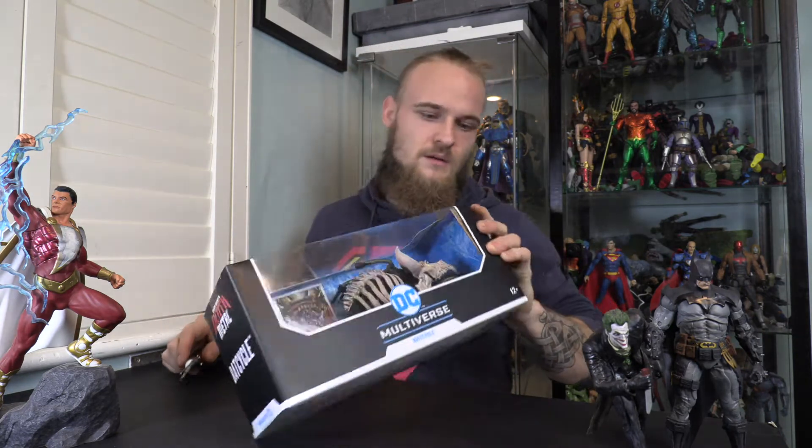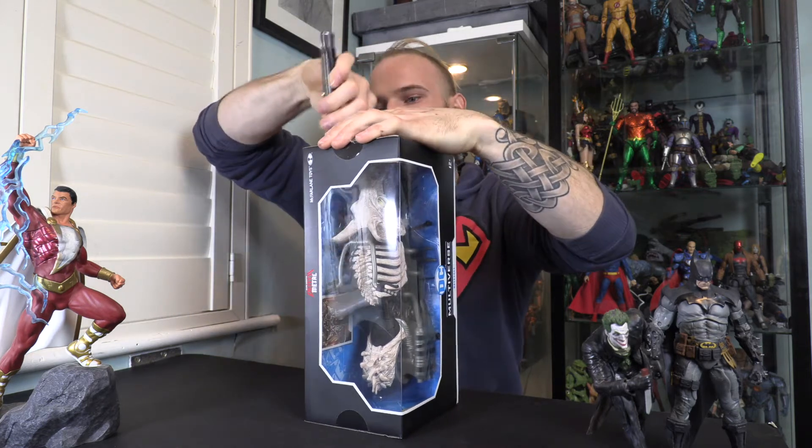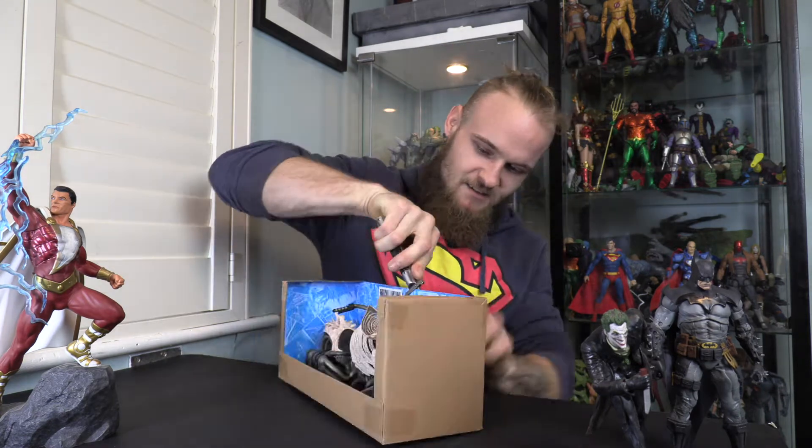So let's get it open and see how she looks. Using my trusty knife, let's flip it open. Cut that, cut that. And the big reveal — and more packaging. I need a new life. Okay, that was an absolute effort. But it's out of the box.